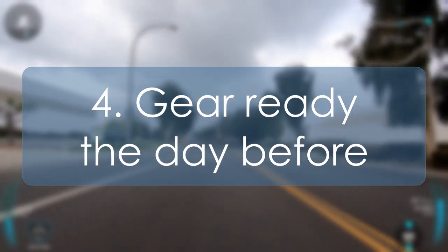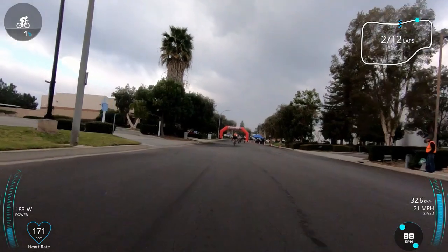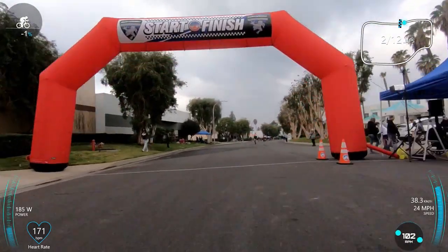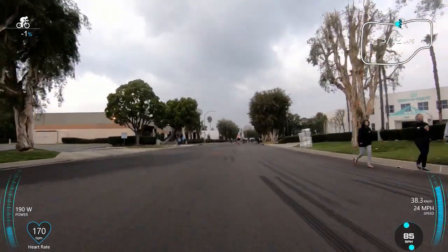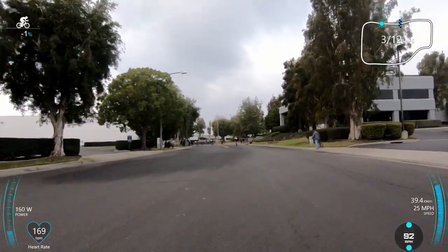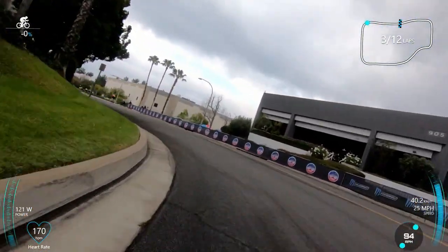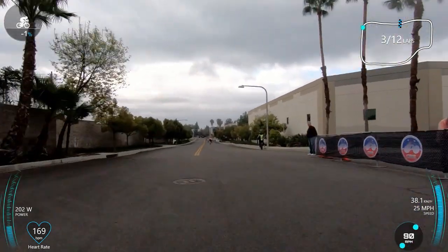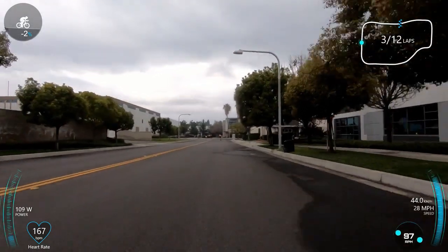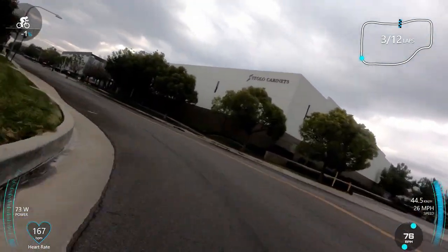The fourth thing is pretty obvious: get your gear ready the day before. I'm mentioning this because I didn't take the time to prepare, specifically my wheels. I had changed the tires and was using my training tires, which are great for training — I've never gotten a flat — but they're pretty sluggish. It makes a big difference when I change to my Conti GP tires. I can tell the difference and I knew I had to change them, but the day before I got busy with other stuff and just didn't make the time.